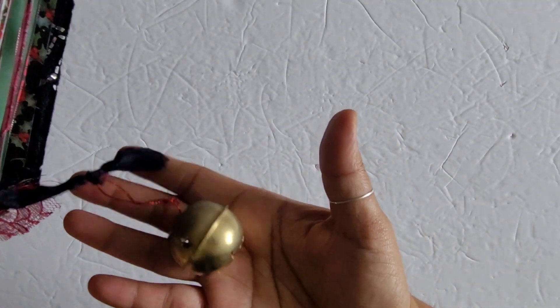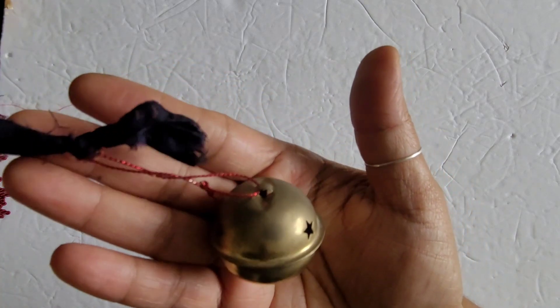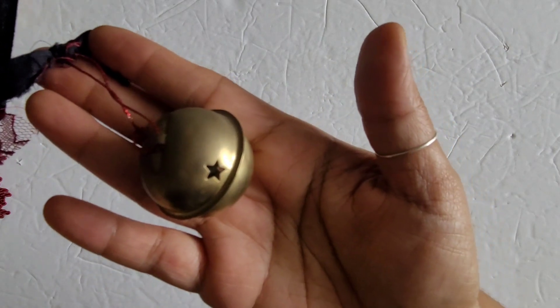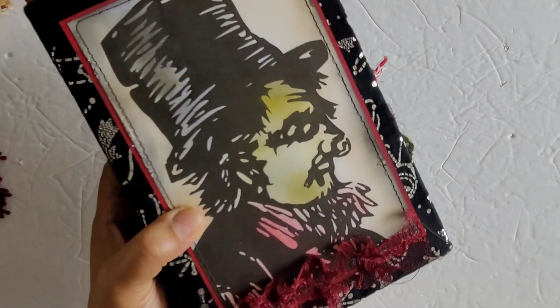I do have these bookmarks — if you're wondering what the sound is, I just tied the little string to the silk bookmark and these are old vintage brass bells, so really really cute.